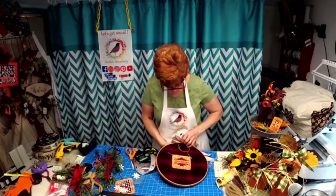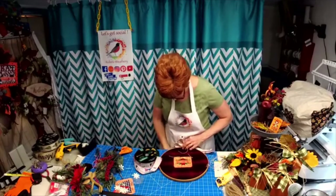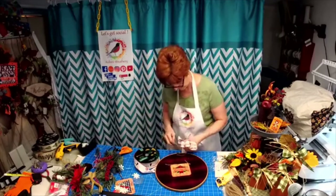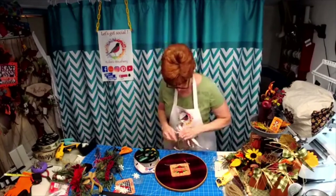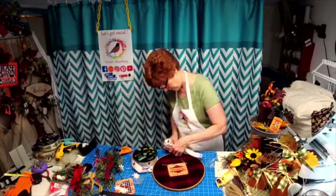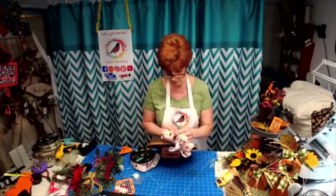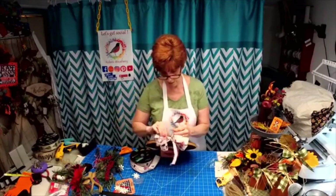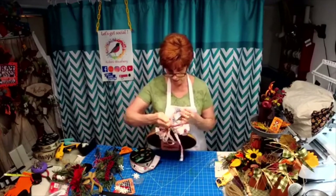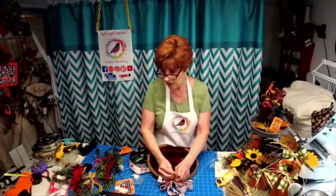I'm going to take that back down so I can tie it to the back, and then you can just make a simple hanger for it. It doesn't have to be expensive — you can do it simply with a hoop. You could even do the bow with the greenery if you wanted. Your loops don't have to be that big because you want to stay in the zone with the size of your hoop, so you don't need a big bow on this to make a statement.